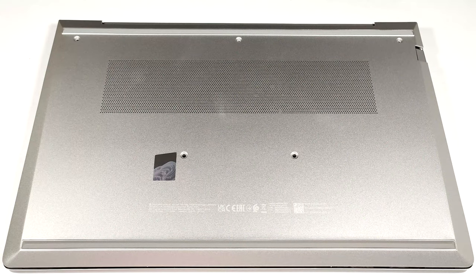Hello, this is Nick from Laptop Media, and today we will show you how to open the HP EliteBook 640 G10.